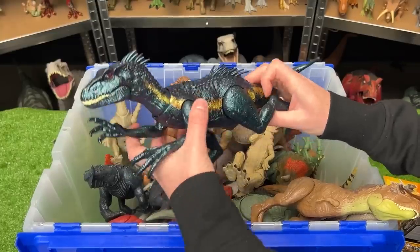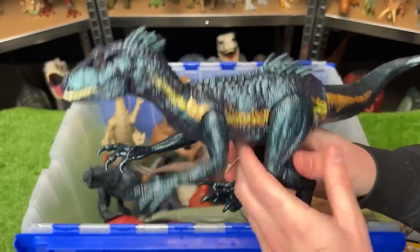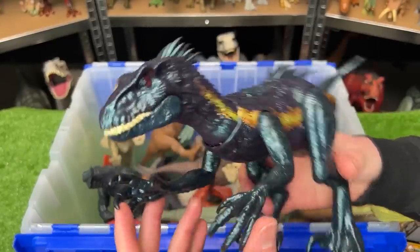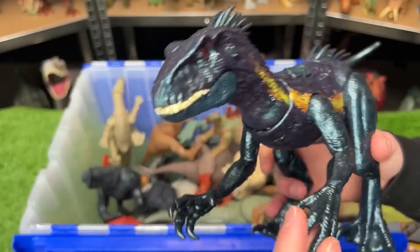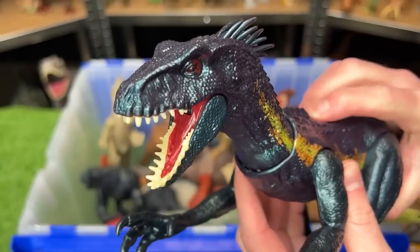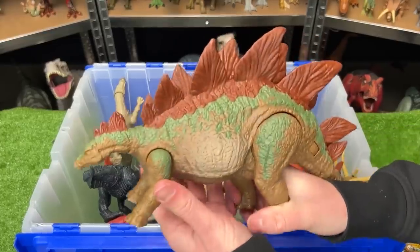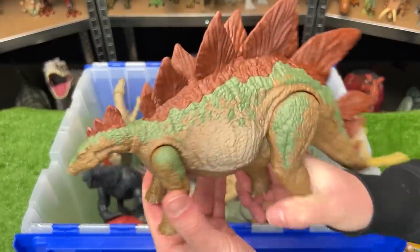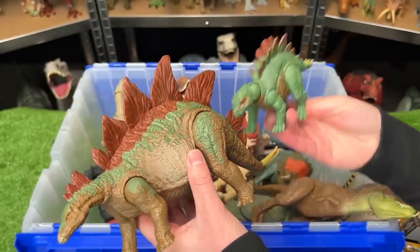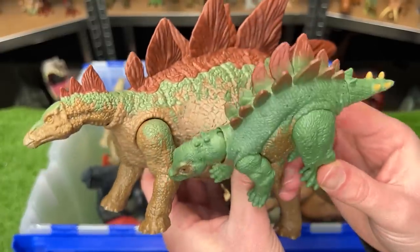Up next, we've got another dinosaur from the Dino Tracker series. This is a new Endoraptor figure — probably one of the larger Endoraptors that I have, and this one is battery-powered so it has some roar sound effects too. Over here, I've got a classic-looking Stegosaurus released as part of Jurassic World Dominion, and this figure actually came with a baby Stegosaurus. Look how similar they are in color.